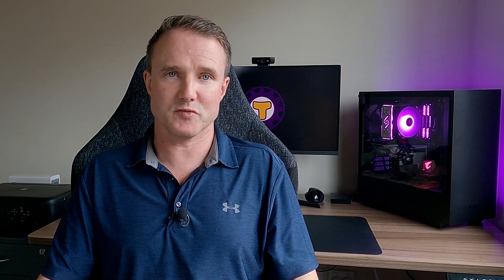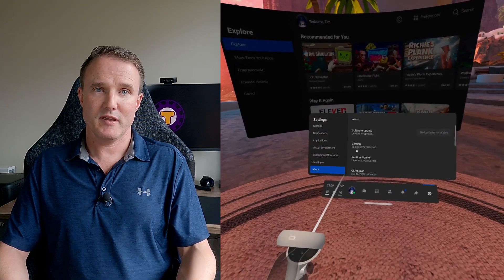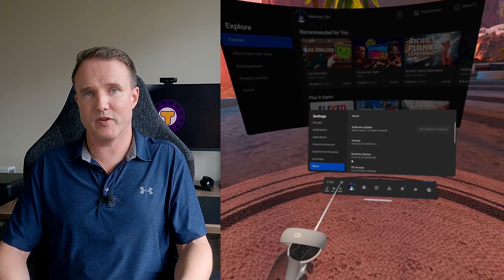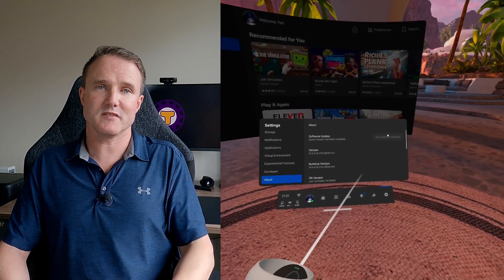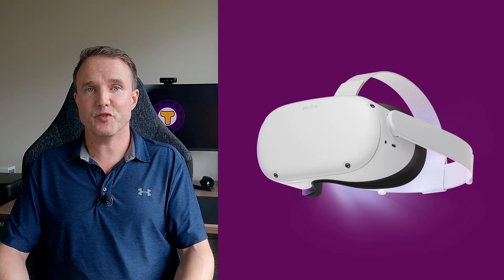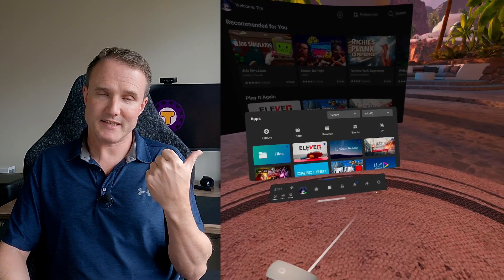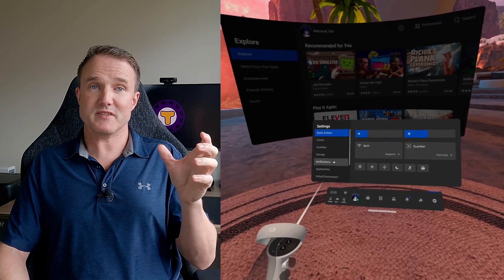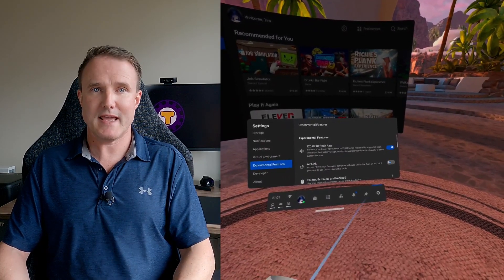Hopping over to the headset now, you need to make sure that version 28 or higher of the firmware is installed. To find out what version you have, go to your settings and select About from the left-hand menu. Here you'll see your firmware and runtime version — make sure it's version 28 or higher. If it isn't, click the software update button above to see if one is available. As Air Link is currently an experimental feature, you need to explicitly enable it. Go back into settings, select the Experimental Features tab, and enable 120Hz refresh rate and also enable Air Link.